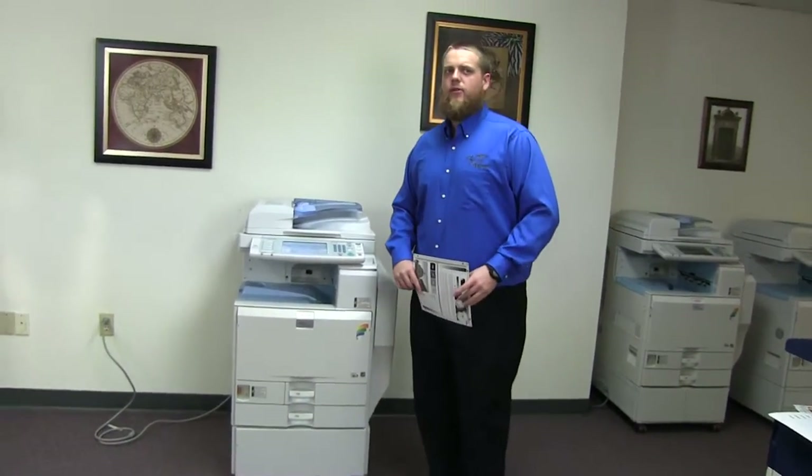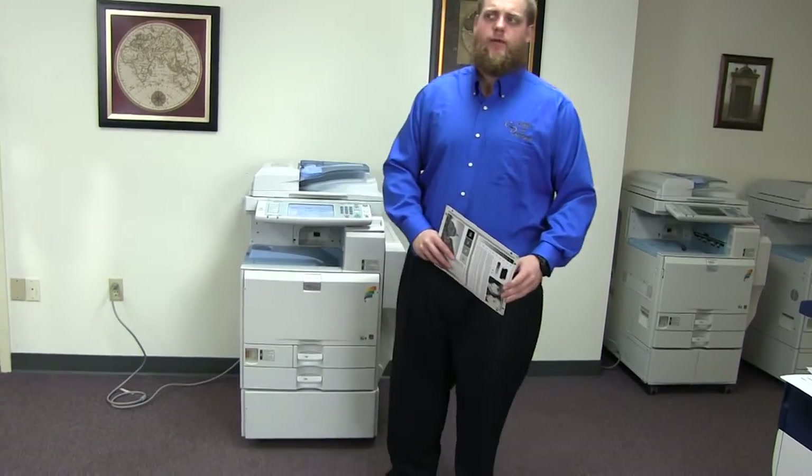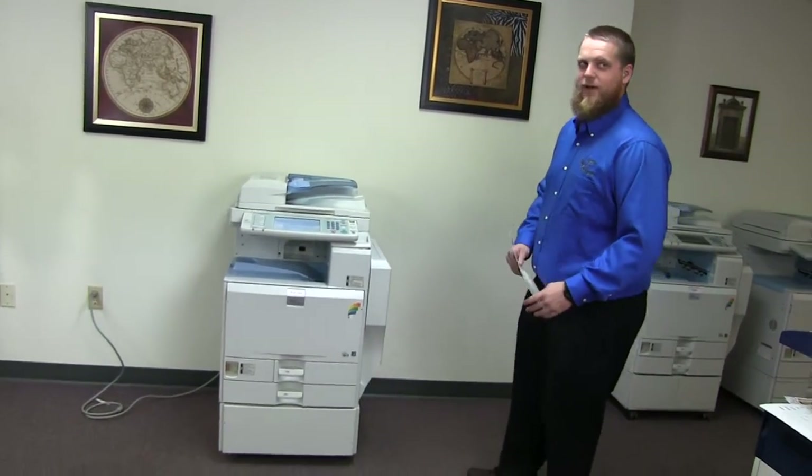This machine is a Ricoh MPC3300. It's a 33 page per minute multi-function color copier with network printer, network scanner. It also has fax. It has three paper trays, two in the front plus the bypass on the right.